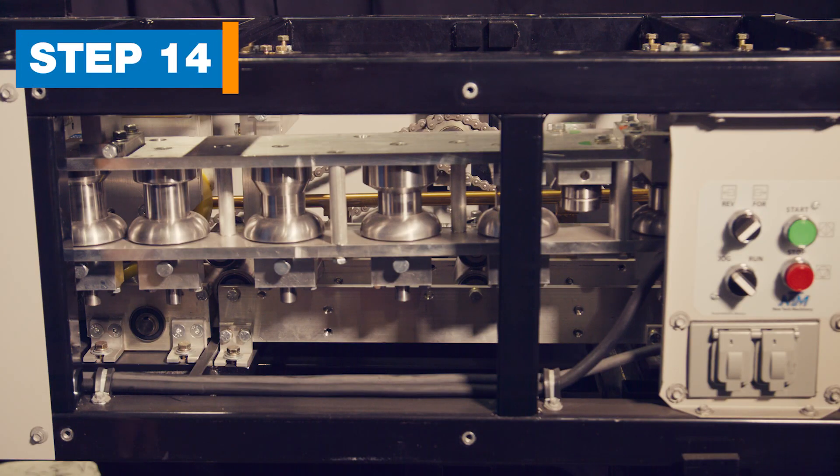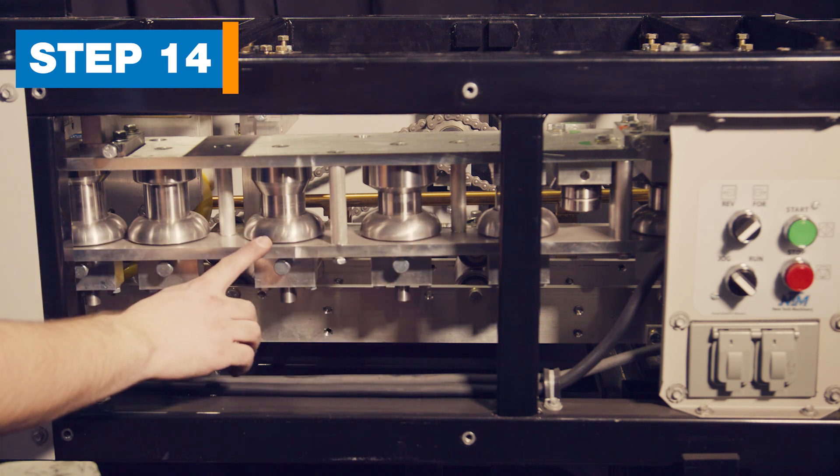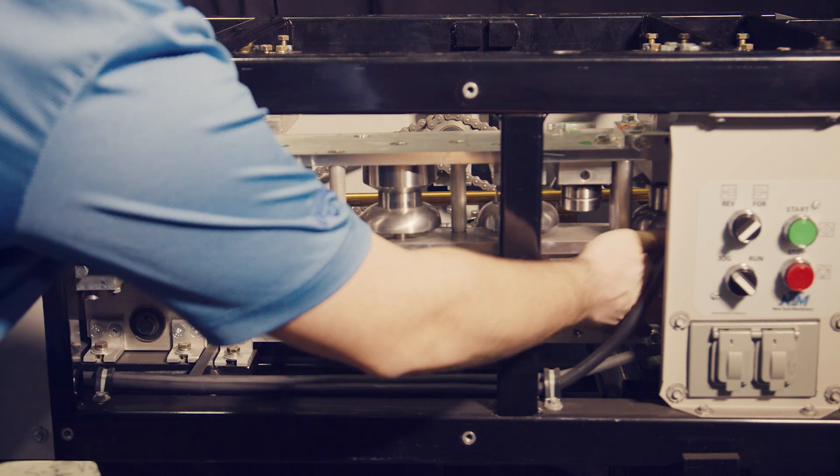Step 14. Move the outside box rollers. There are six rollers held by plungers located under the box. Pull the plunger and push up on the shaft until the plunger clicks in place. Do this for all six rollers.